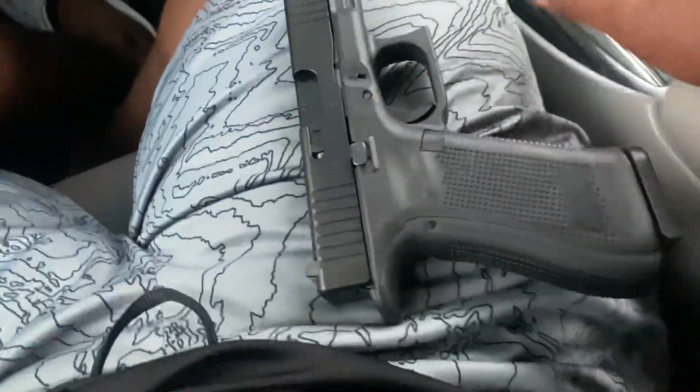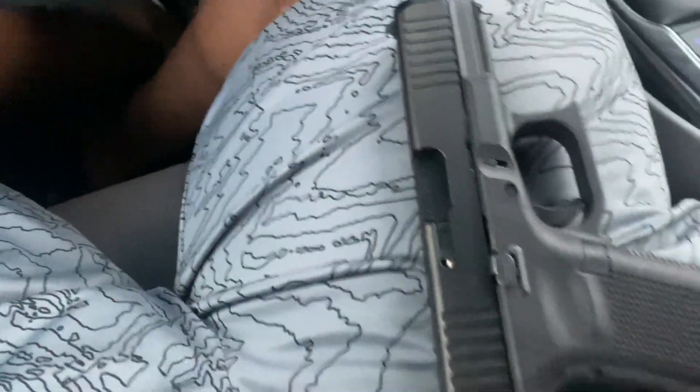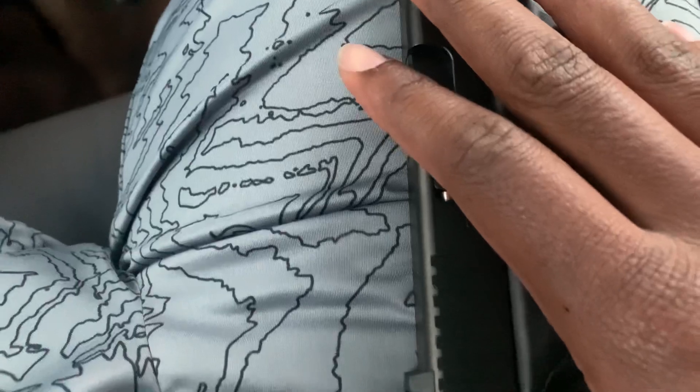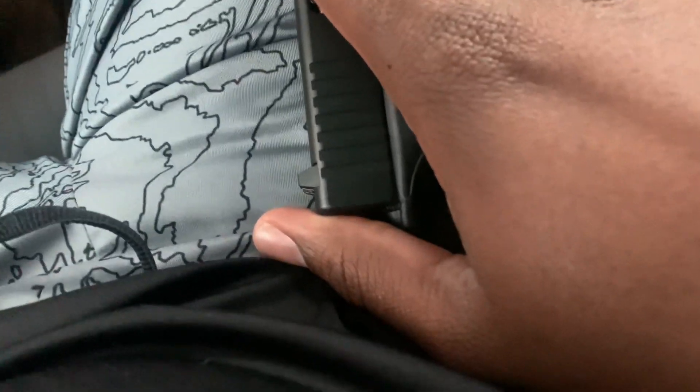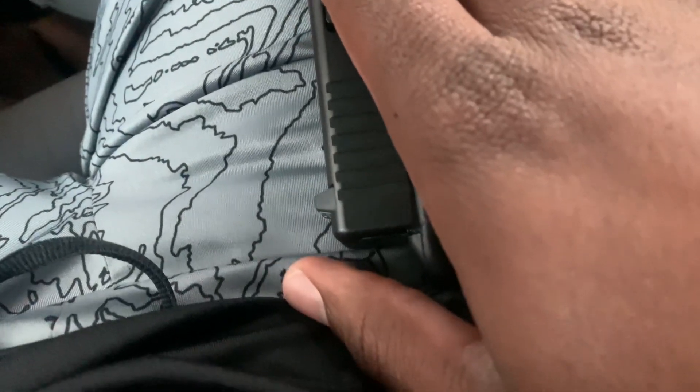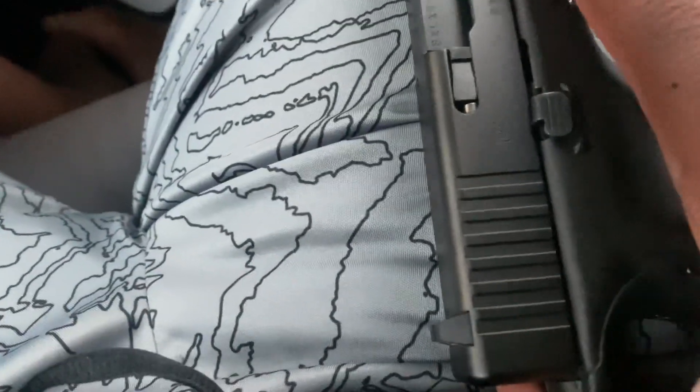I got the flush fit magazine in here. Y'all know I normally like to rock with the 19, but we got that flush boy today. So far I'm really loving this Glock. I've taken it to the range once and I enjoyed putting rounds through it. Definitely going to have to make another range trip — probably in about nine days if I don't make it before then.